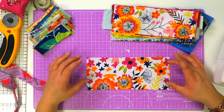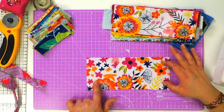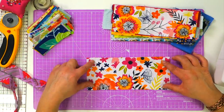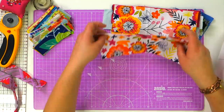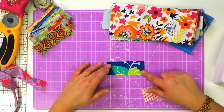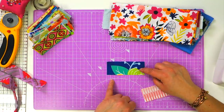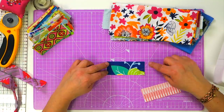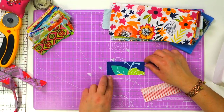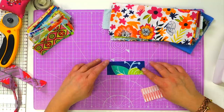What I tend to use as a rule of thumb is whatever the width of your strip is, the length wants to be three times that, and then you need to add your seam allowance. So I've cut lots of strips here which originally started out as three centimetres wide by nine centimetres long, but then you add the seam allowance of five millimetres to each edge, so these are four centimetres by ten centimetres.